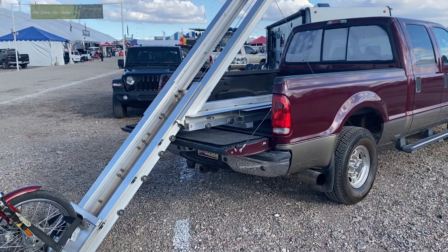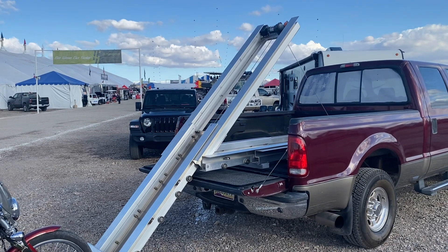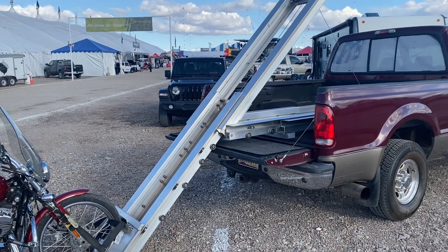Here we are at the Quartzsite RV Show for 2021. It's January and the weather is absolutely gorgeous.